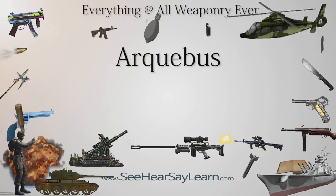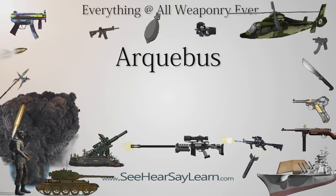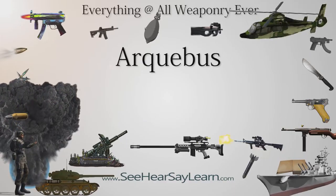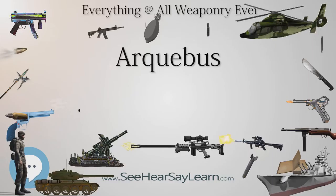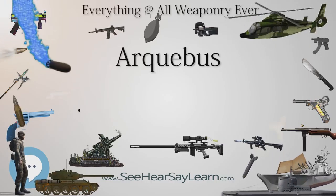The Arquebus, derived from the German Hockenbuchs, was a form of long gun that appeared in Europe during the 15th century. Although the term Arquebus was applied to many different forms of firearms from the 15th to 17th centuries, it originally referred to a handgun with a hook-like projection or lug on its undersurface, useful for steadying it against battlements or other objects when firing.